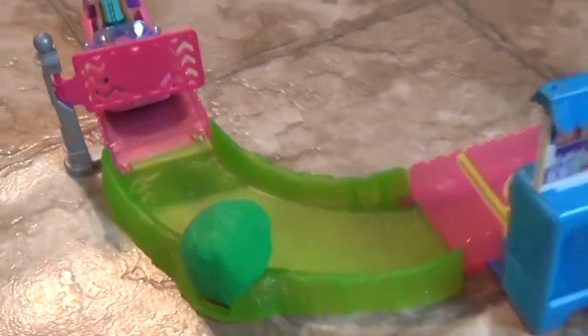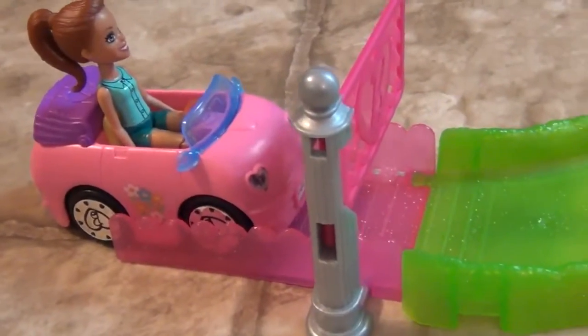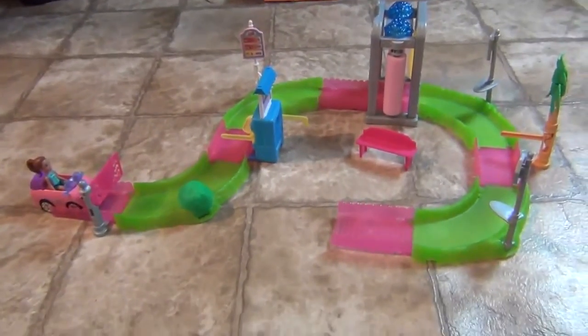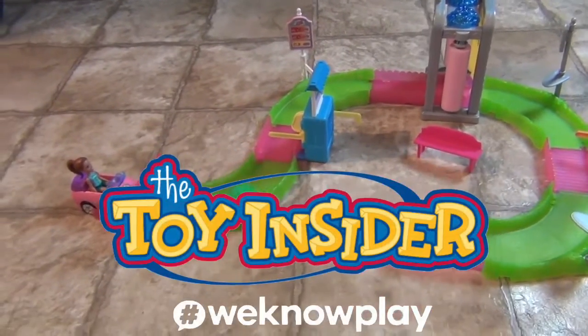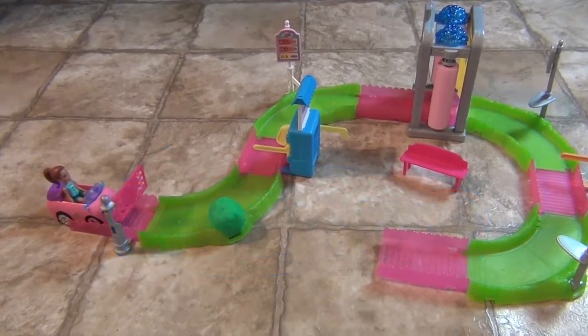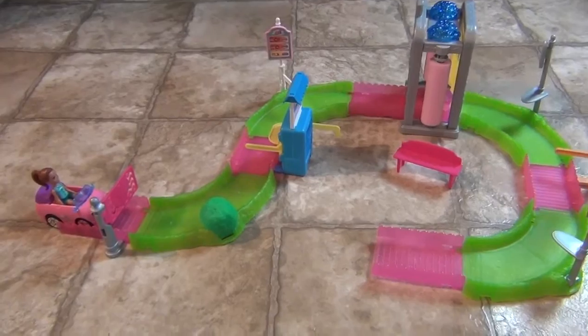This is a cute, fun little set. It only requires one AAA battery, which is not included. They also have more stickers for you to decorate — like the little kitty cat, the car wash, and everything. You do need to assemble it, but it is a super cute set and I think it's lots of fun. We want to say a great big thank you again to the Toy Insider and Mattel for sending this to us to share with you. Thank you so much for watching — comment, like, subscribe, tell a friend, and we will see you next time!